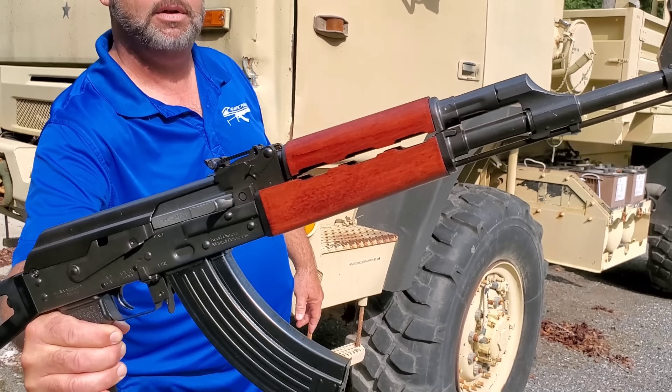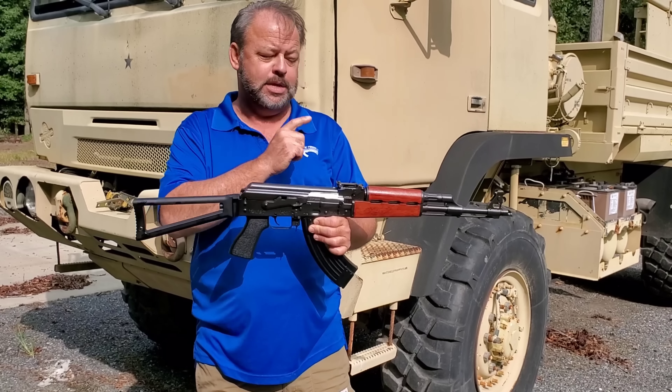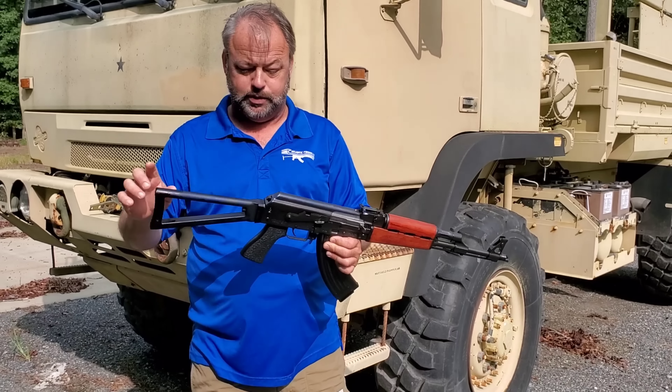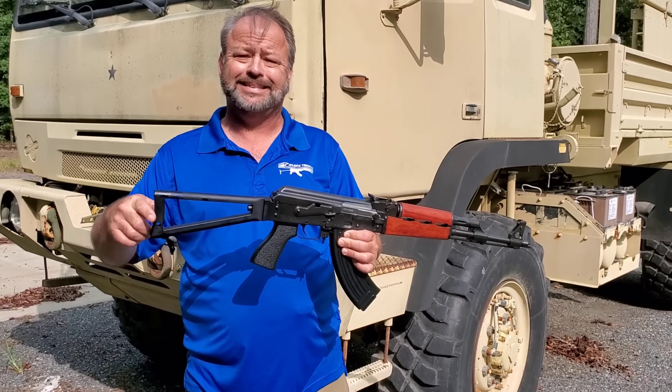Now most of you will know that in the past, 90% of the Zastava based guns that were produced for the military as well as for civilian shooting did not have chrome lined barrels. You, the shooting public, gave feedback to Zastava Arms USA and they started to make those changes on your feedback. So it's great that they're listening to you, and I'm real excited to see that chrome lined barrel.